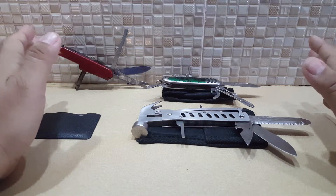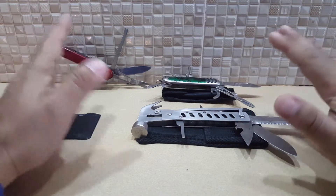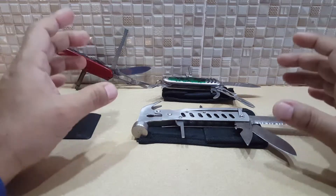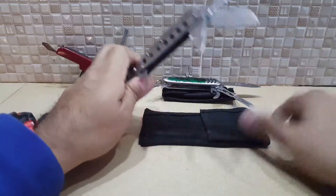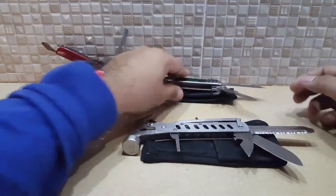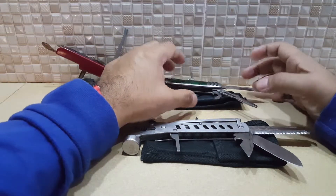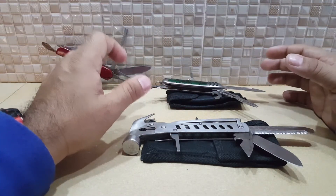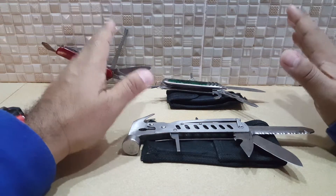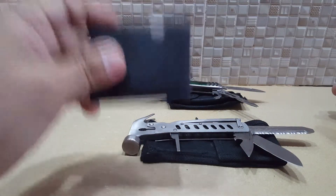Nobody thought that the Swiss knife system could be beaten. Through the years they just kept adding more and more handy tools. It comes with a pouch which you can put on your belt — early editions even had a pure leather pouch. But would you believe that today all of this can be beaten by what we call the card system?